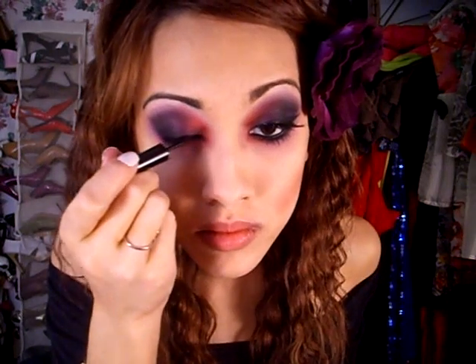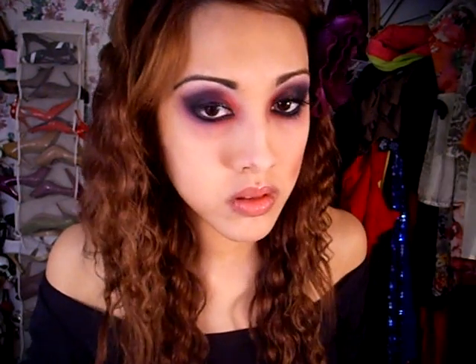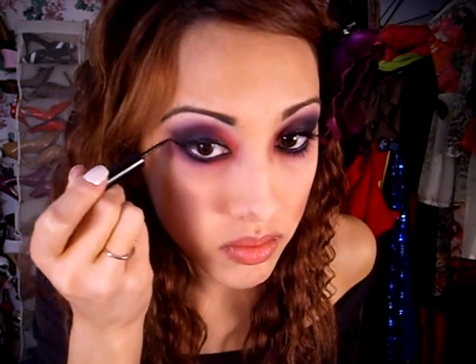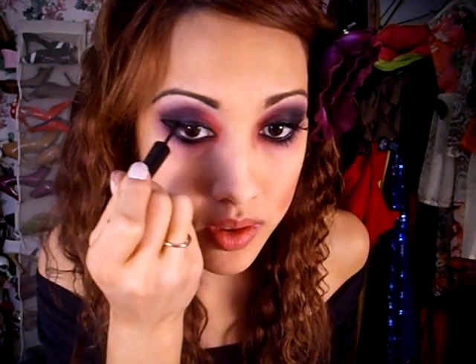And then I'm going to apply liquid liner to my upper lash line. I'm going to make a wing a lot longer than how I would wing my eyeliner for daily wear. And then I'm going to connect the end of that wing to the rest of the eyeliner in the middle of my lid, and then fill that in.